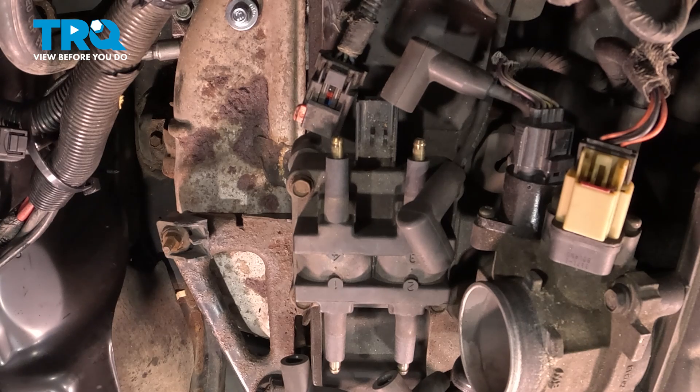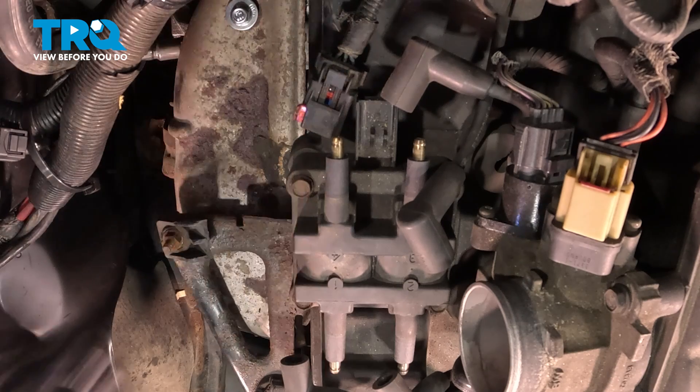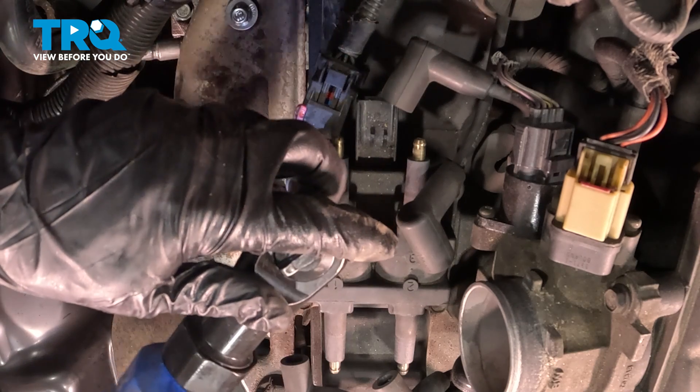There are four mounting screws — they're a 10-millimeter socket. We're going to take all four out and then remove the ignition coil.